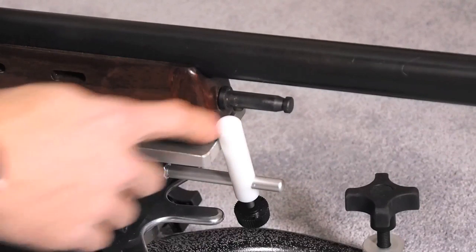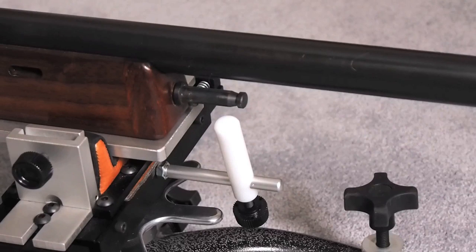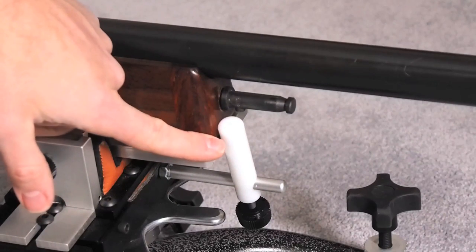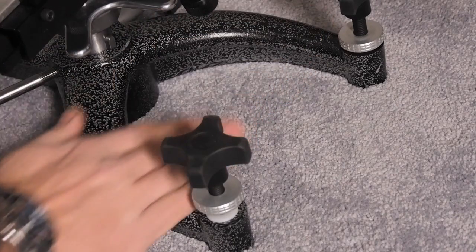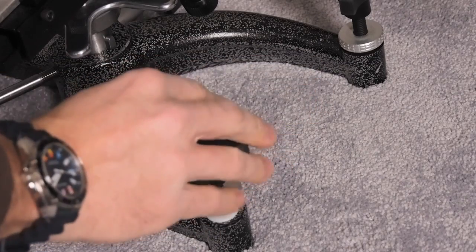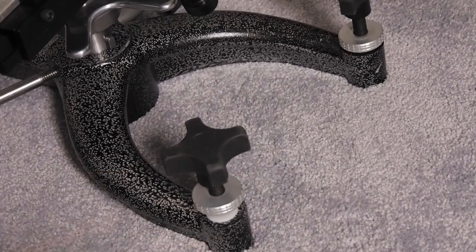Once again, I'll show you the forward stop. Fire the gun — bang — it recoils and goes back. Push it forward until you feel the actual stop, and then you shoot again. Something else I recommend is bringing a bubble level and just laying it across these front legs here so you can get your rest level. You do want it level and parallel to the earth.